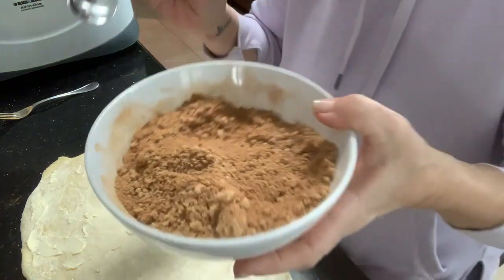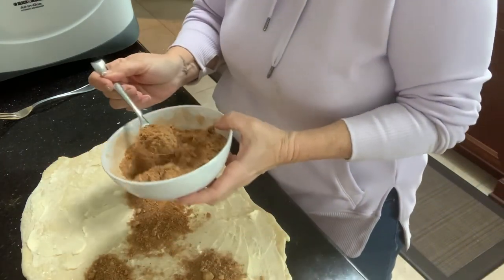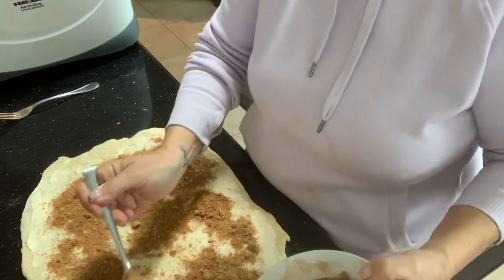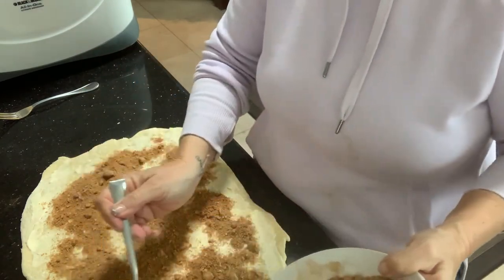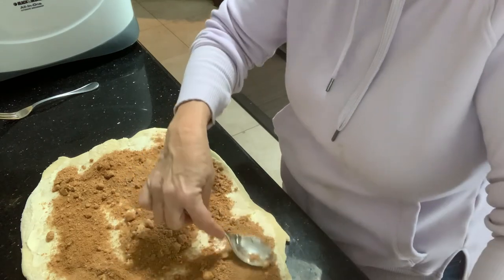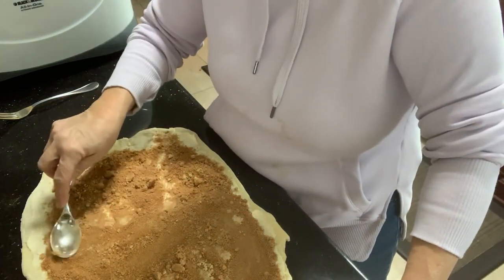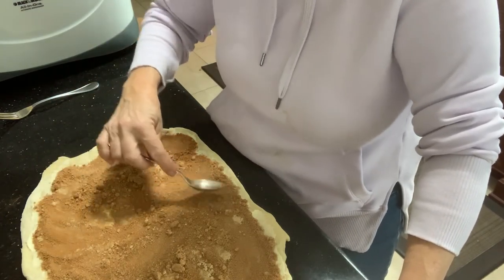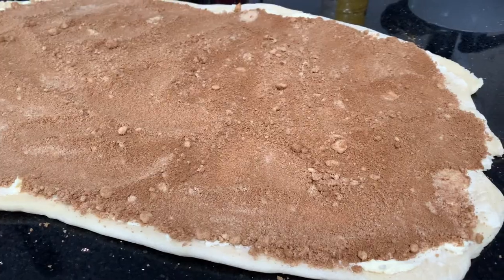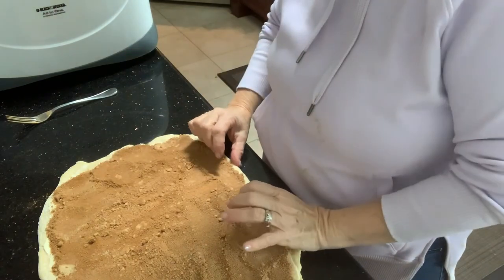Now we're going to sprinkle our sugar and cinnamon mixture on top. So yummy — that's a lot of sugar! There are little bumps here; I'm just kind of moving those out a bit. Now we just need to roll this up into a long log.